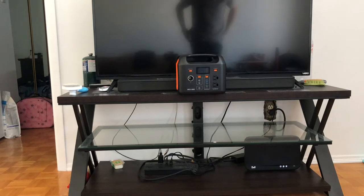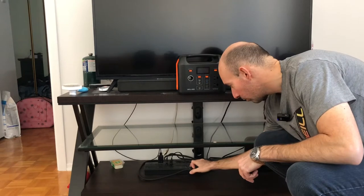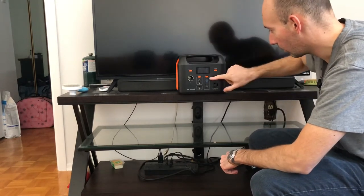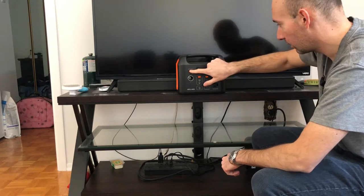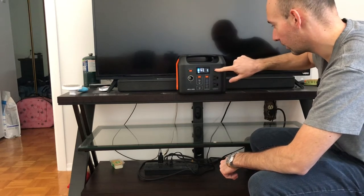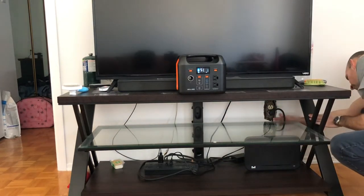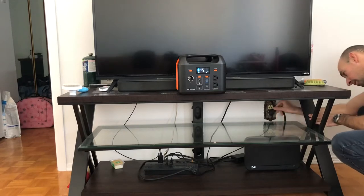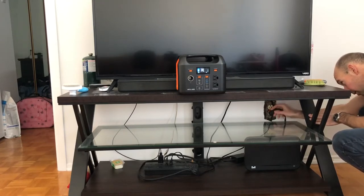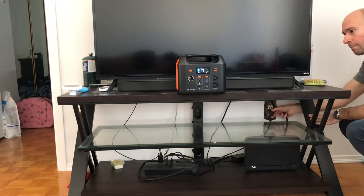So I'm just gonna unplug my little power bar here. What I'm gonna do is power the GoLabs, turn on AC, and unplug my power bar in the back over here.